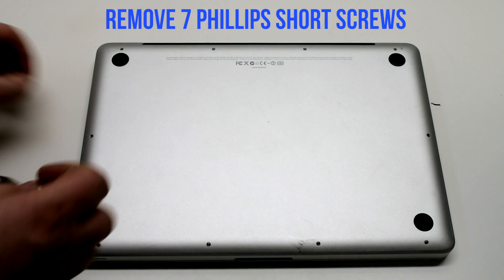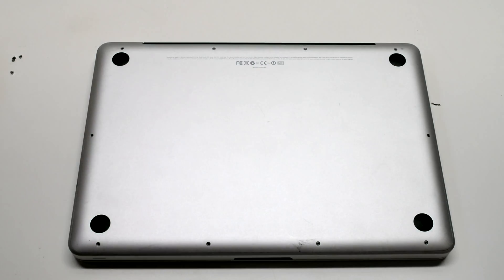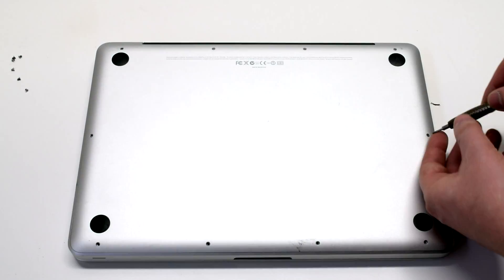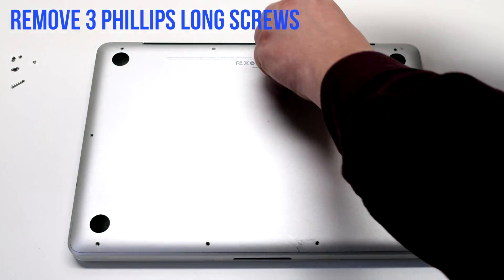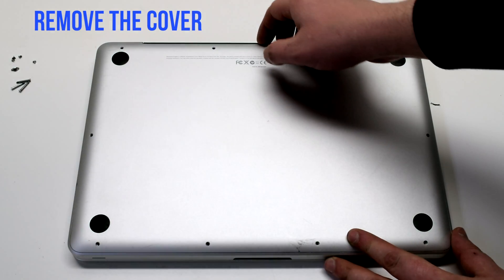Remove the seven short Phillips head screws going around the contour of the MacBook first. Now remove the three long Phillips head screws in the top left corner. Remove the cover.